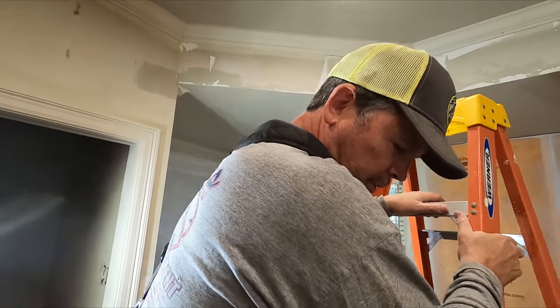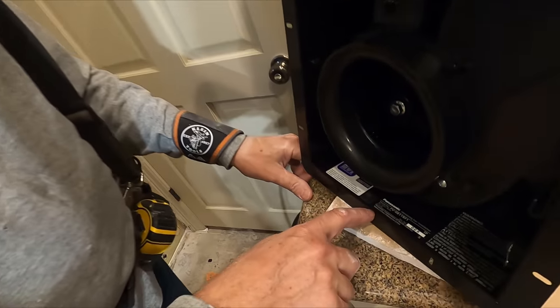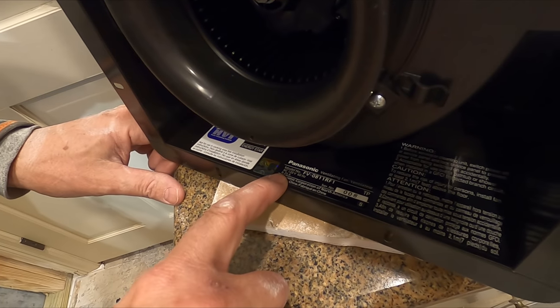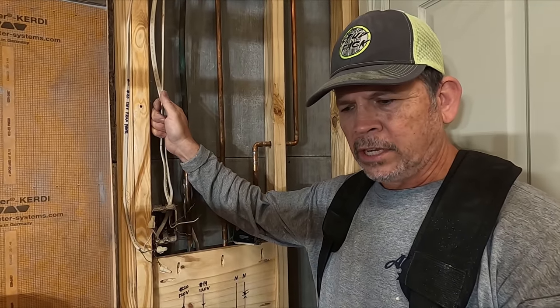Before we start running the wire, let's see how much current this thing pulls. Shouldn't be much - it's just a fan. 0.25 amps. So we're on a 15-amp circuit and I've got some 14/2 wire.